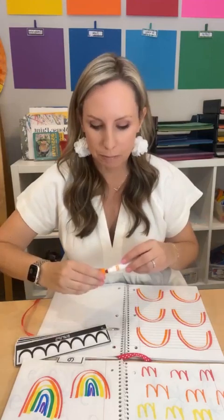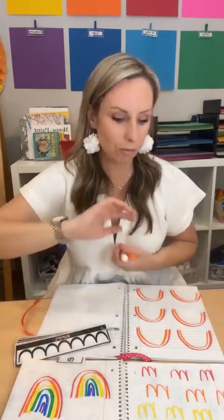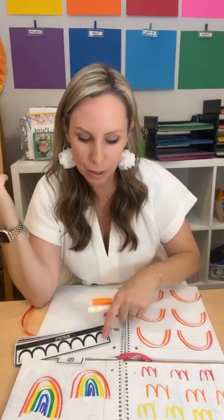After orange, you ask what color comes next — yellow — and now students do it while you watch. Continue through green, blue, and purple. Then ask, 'Is there any letter in the alphabet that kind of looks like a rainbow or has this bump in it?' Students will start naming letters. Some won't have that type of line, so you can talk about why. The bump line connects to lowercase N and lowercase M, but today you focus on M's.